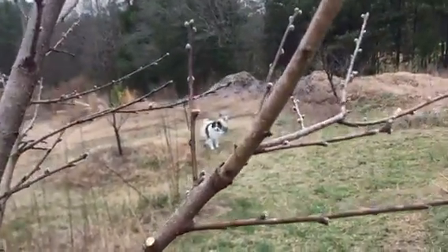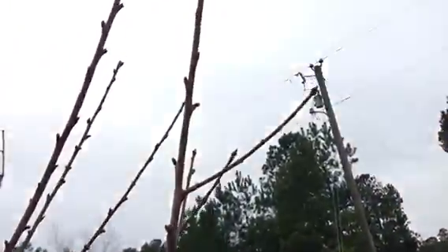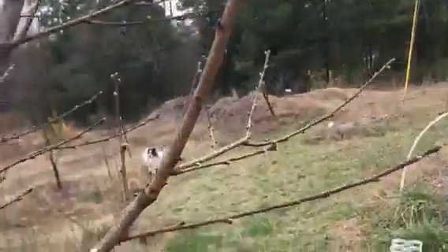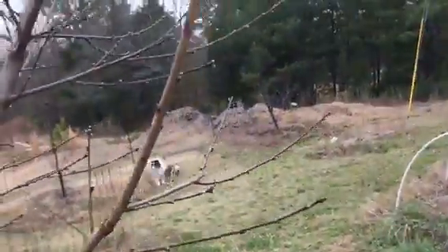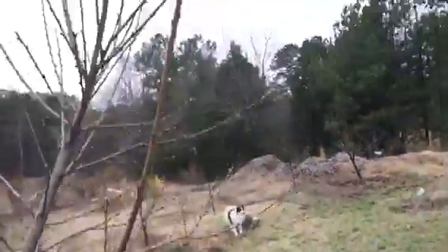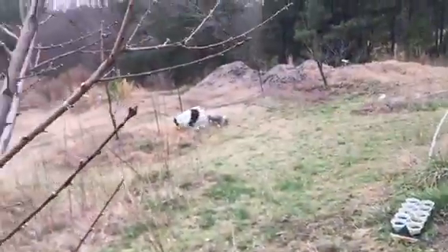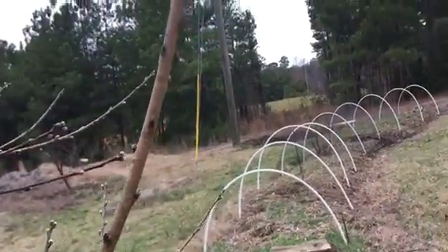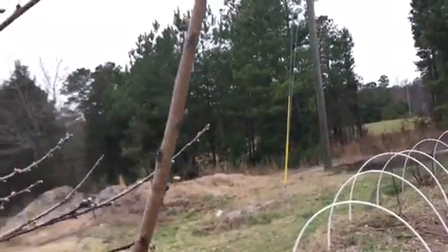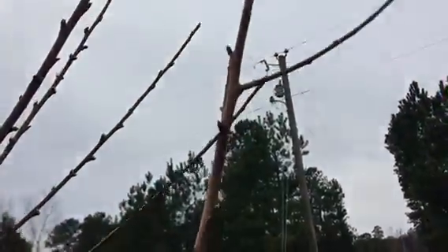Watch out for branches that reach up, up, up. Resist the temptation to leave branches just because you want more fruit, because contrary to that instinct, you will get more fruit if you prune hard. We want to widen the bowl as much as possible.